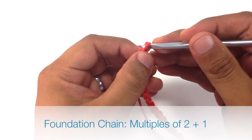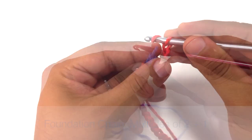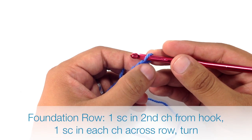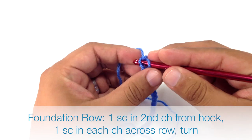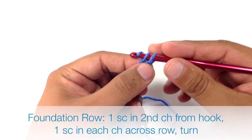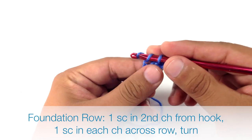To begin this stitch you must create a foundation chain in multiples of 2 plus 1. The first thing we're going to do is a prep row. We're going to go into the second stitch from our hook and single crochet, then single crochet in all of the rest of the foundation chains for the row.